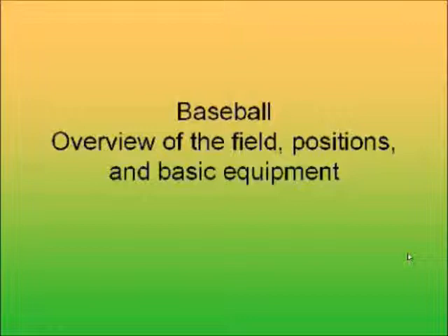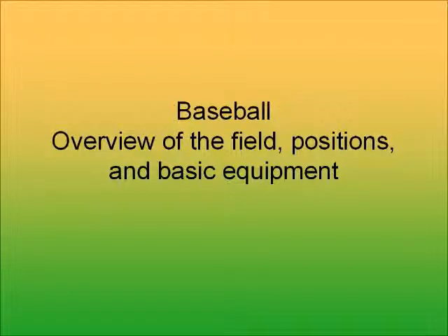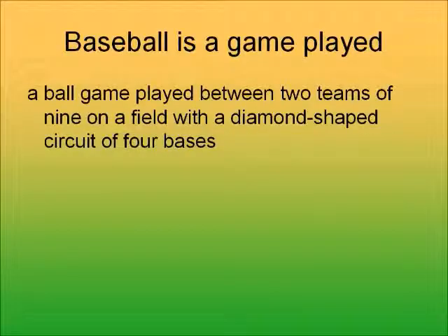Welcome to another LifeSkills webinar. I'm Mr. DeVelder, your second or third or maybe first favorite LifeSkills teacher, depending on your preference. Today we're going to go over the baseball defensive positions and the baseball field that baseball is played on.